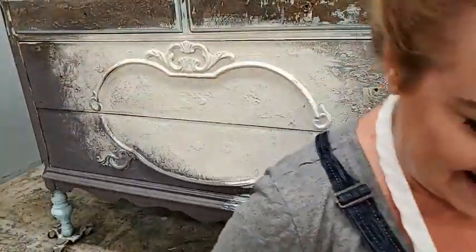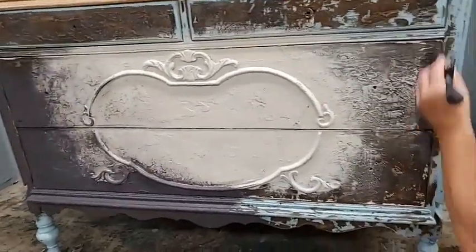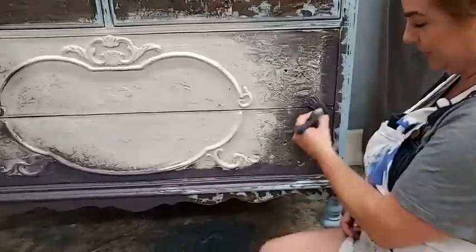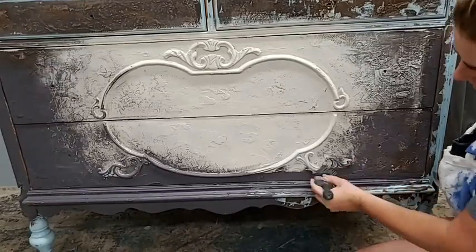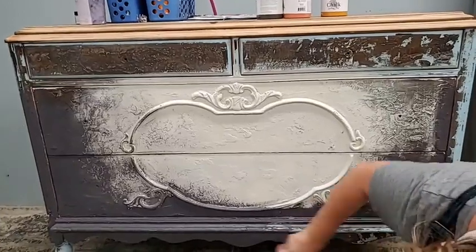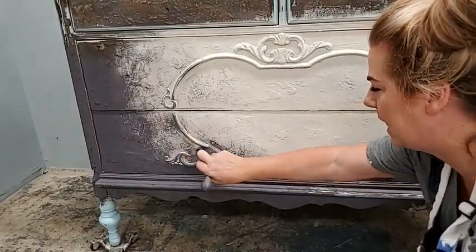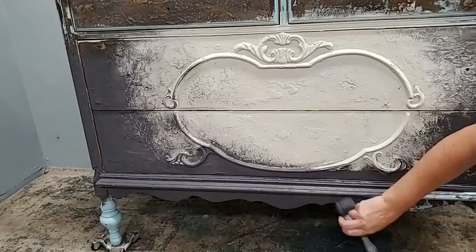I'm not going to start going too much into the center area yet because I want to get this solid color around the edges first. The nice thing about working with texture is I don't have to worry about brush strokes — the texture is already adding so much you wouldn't be able to tell which way I brushed. Texture is sometimes intimidating, especially when you see what this piece looked like when I first started, but the end result usually has tons of wow factor.